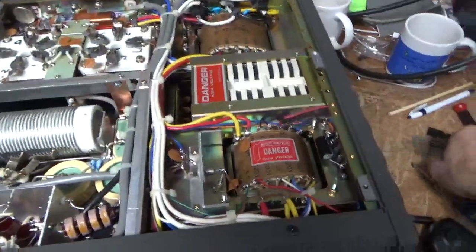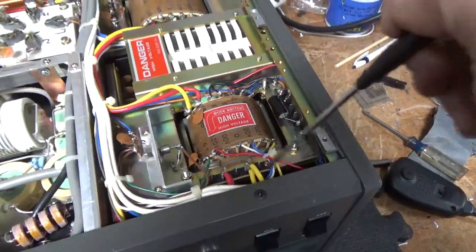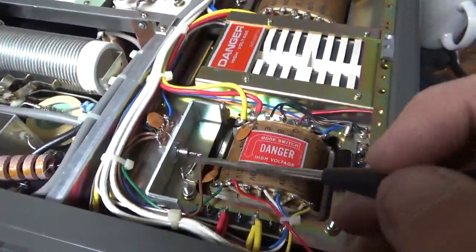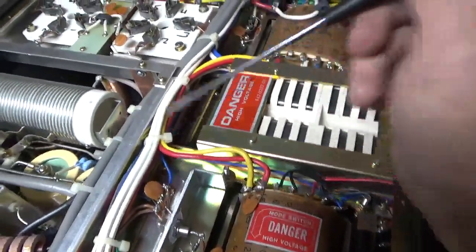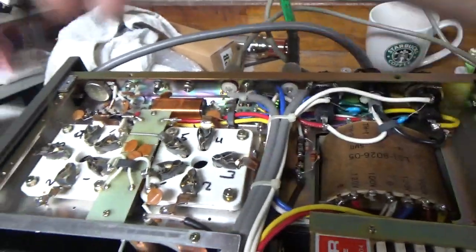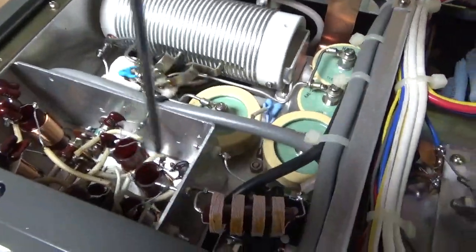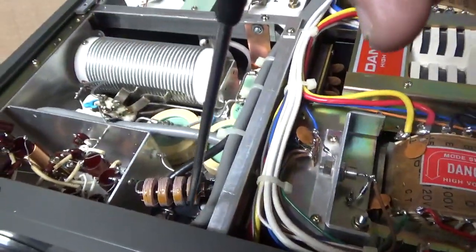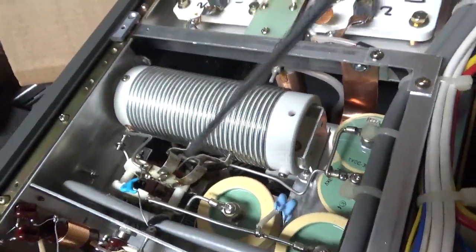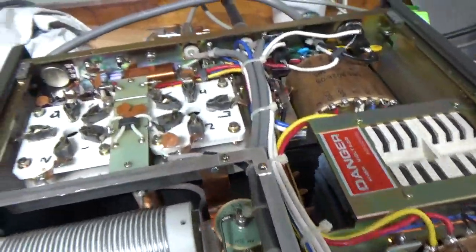Okay, so here's the bottom. I changed the electrolytic cap. Got rid of that fuse — it's not needed. Connected the primary connection right to the transformer. Changed the zener diode. Placed the diode over here. Added a new connector over here. Cleaned the relay back here. Did the self-biased modification. Grounded all the grids. Replaced those caps with the proper ones for the 10-meter mod. Cleaned the relay over here with DeoxIT Gold. Cleaned the input rotary switch with DeoxIT Gold. Output rotary switch slash band switch with DeoxIT Gold. Added the strap over here. Tightened up some screws and touched up some solder joints.